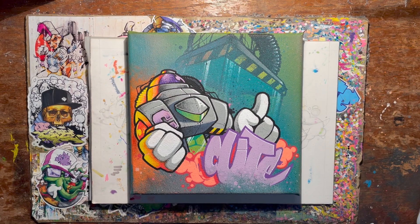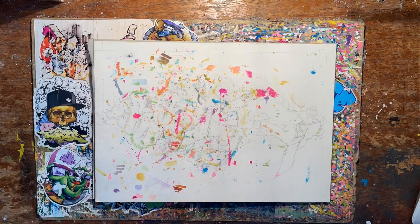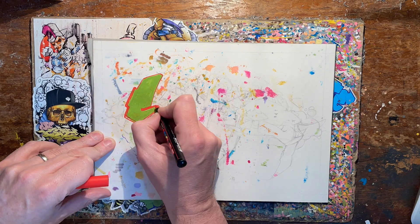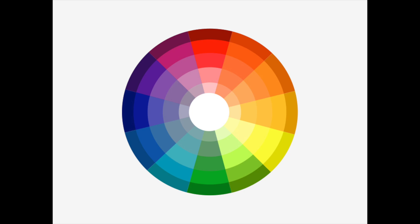The color wheel works on opposites — the color on one side goes with the color on the other side. This is a really simple way of choosing colors. It really is as simple as that. So if I wanted to use a red and a green, I could do something like this — and if I wanted to invert the colors, I could do something like this.